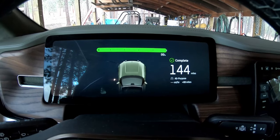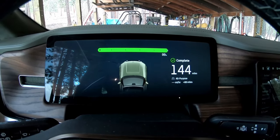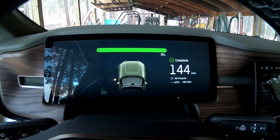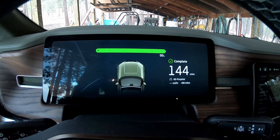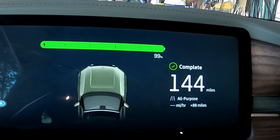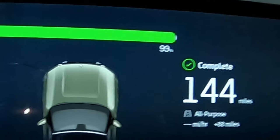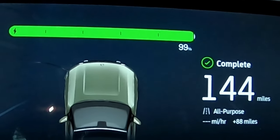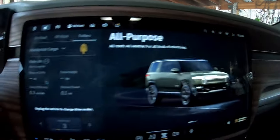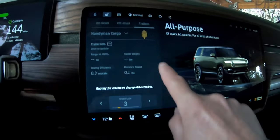I charged overnight to 90 percent and then this morning at about 6 a.m. I increased the limit to 100 percent to get it up to full. Now it's 99 percent and it shows 144 miles — that is not very much. It's guesstimating. So we're in all-purpose mode and we got the trailer stuff going here.